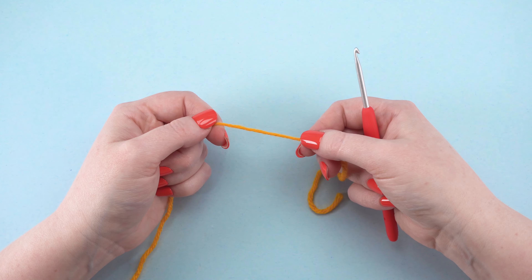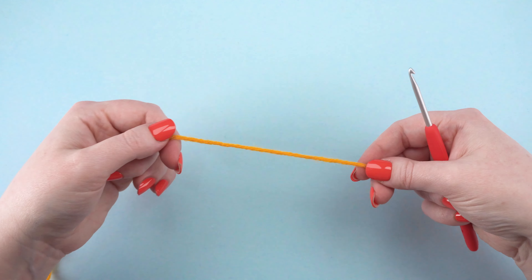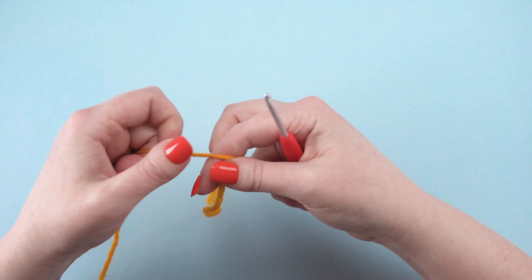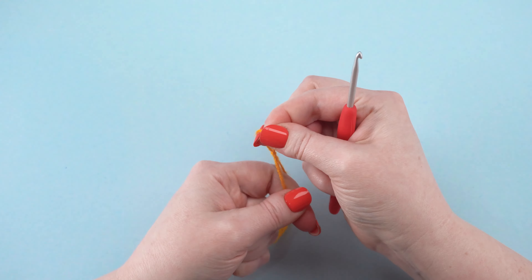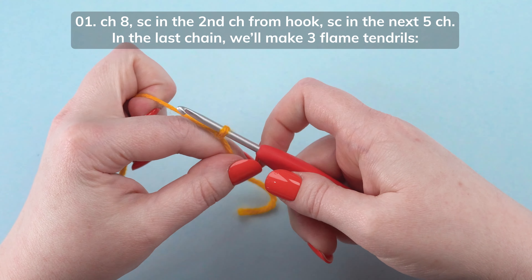First, we'll crochet the top layer. With orange yarn, create a slipknot on your hook, leaving an 8-inch yarn tail. Chain 8.